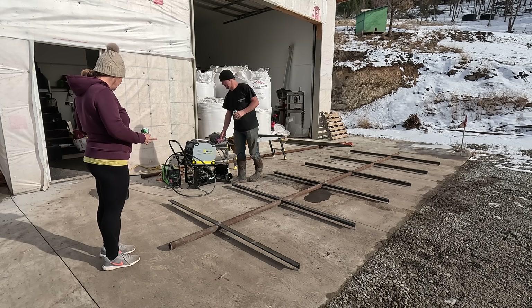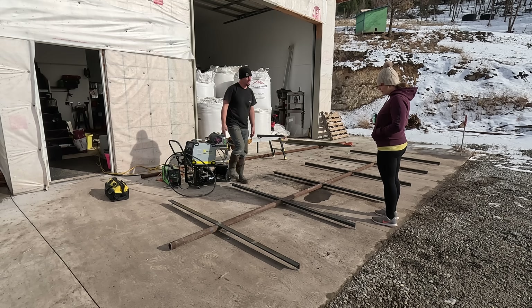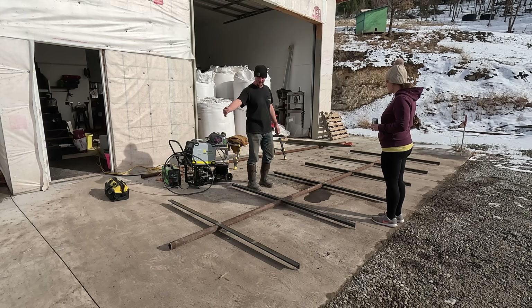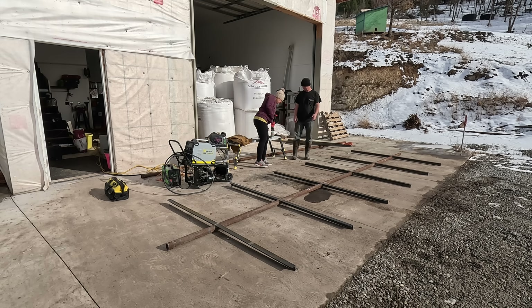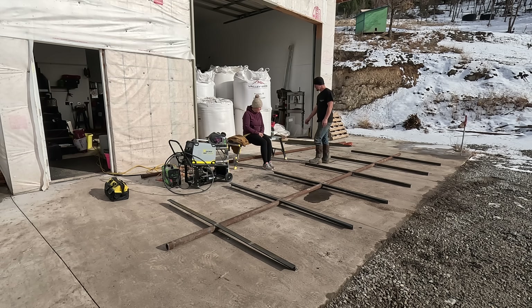There'll be six panels, and each one of these angle irons will basically go down the center across the back of each panel. We'll put uprights — one over there at 60 inches and one right here, so there'll be 10 feet in between them. That means you can still drive between them in the summertime — so we can still get underneath them when we want to drive through.